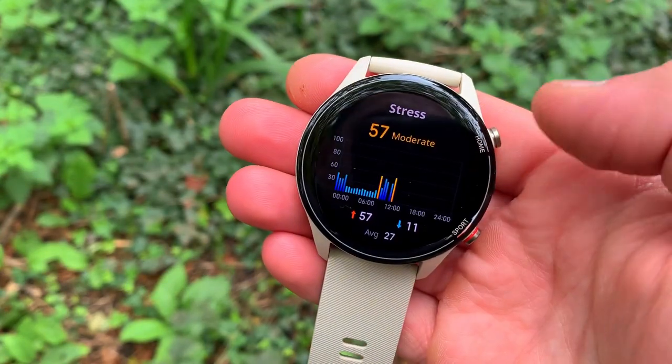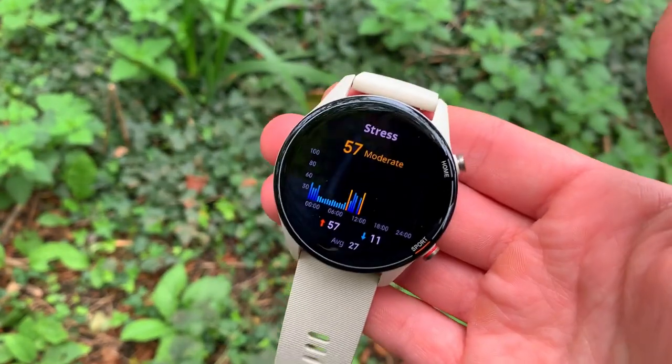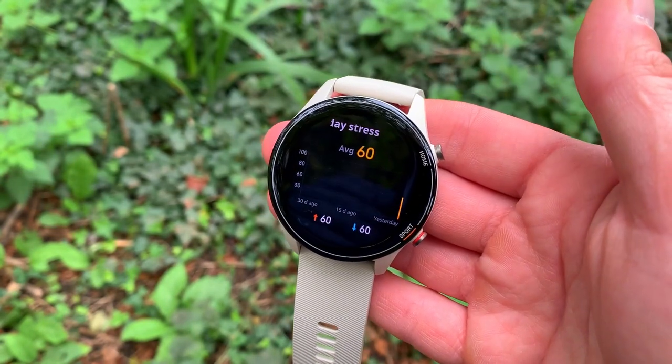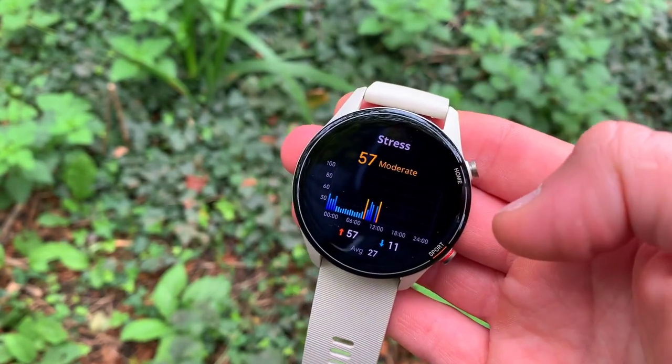Enough about the two watches — let's get into this massive heart rate accuracy test. Usually tests run 20 minutes to an hour, but here the test was 90 minutes long, actually just over. We'll start with the results from the Polar H10 ECG chest strap, then move to the Xiaomi Mi Watch results, and finally the Huawei Band 6 results.